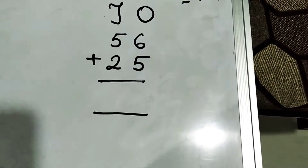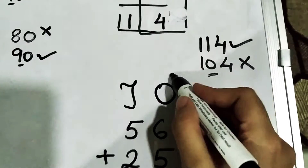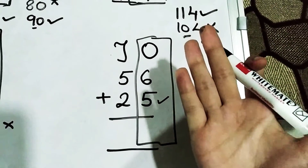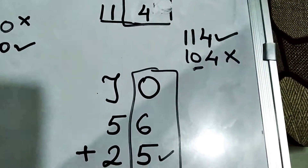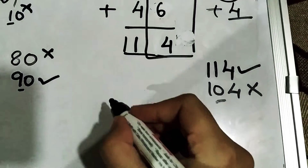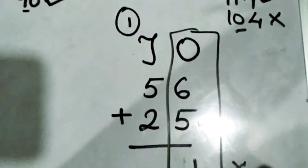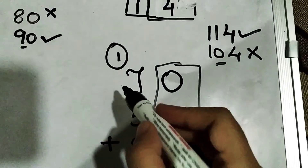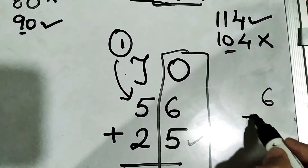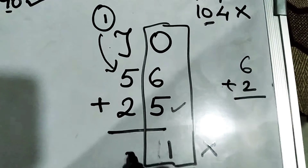Now let's do the last question for today: 56 plus 25. We are going to take the right-hand side first. Which number is smaller? 5 is smaller. 5 fingers out: 7, 8, 9, 10, 11. We are going to write 1 on top because it is a carrying sum, so 1 will be written on top and 1 at the bottom.